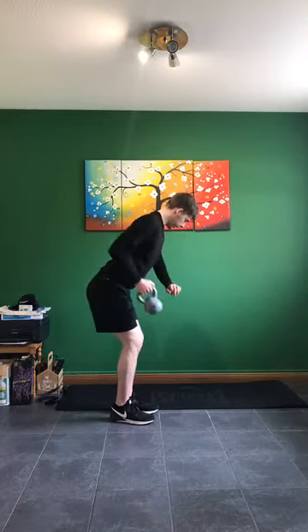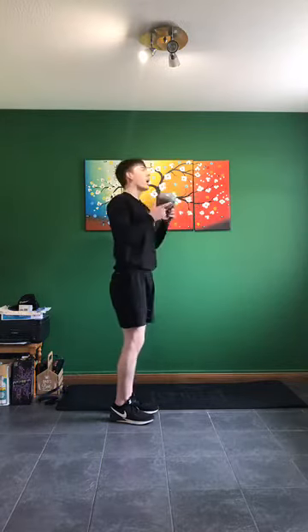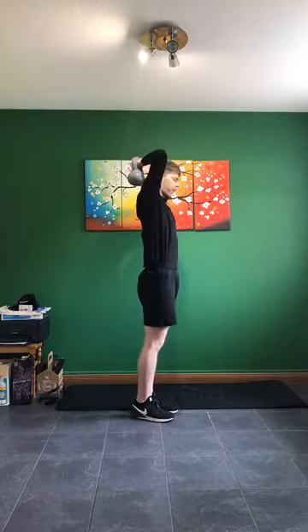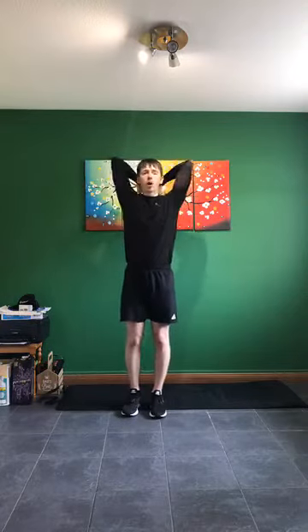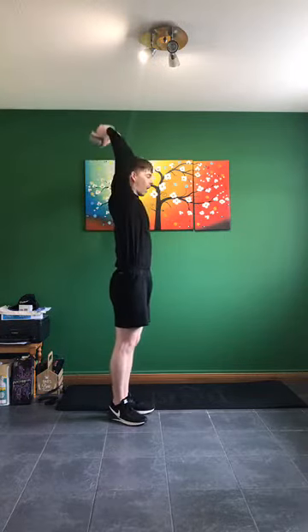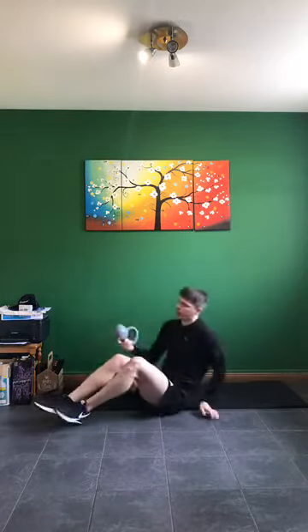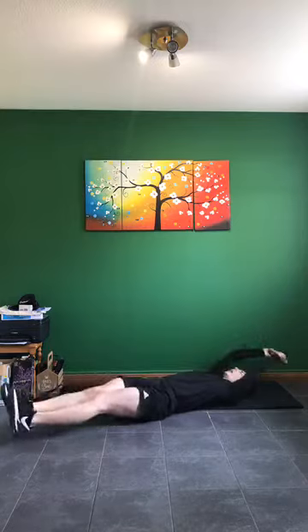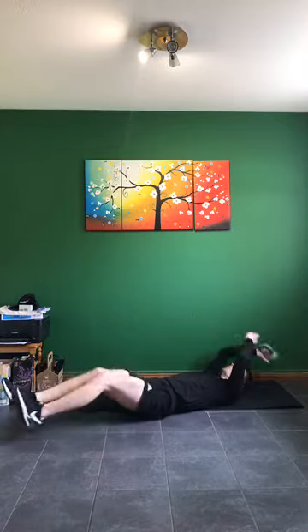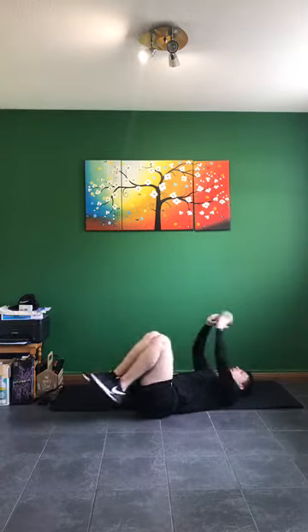Arms above our head for the tricep extension — in five, four, three, two, one. Arms up — down and up. In three, two, one — go. Swap if you're doing one arm. Keep it going, keep working hard. In five, four, three, two, one — down. Next one: overhead press extension — in three, two, one. Down and up in three, two, one — go. 20 seconds work. Keep going — swap if doing one arm. Five, four, three, two, one.